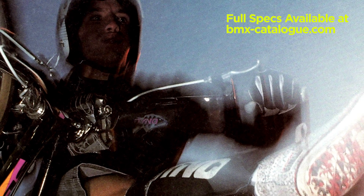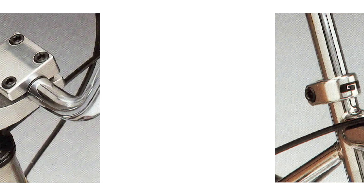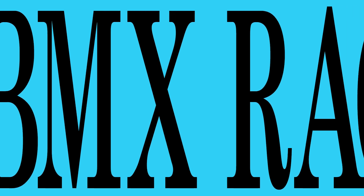For the full specs on all these bikes, go to bmxcatalog.com. Whether you're jamming or slamming, Dyno's race and all-round bikes let you do it in style.